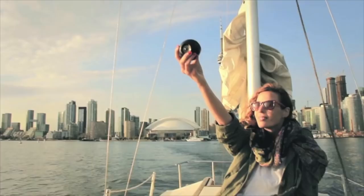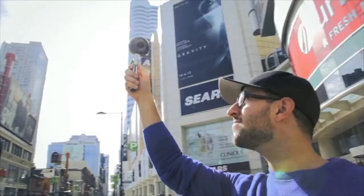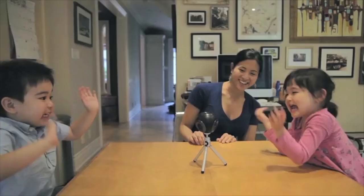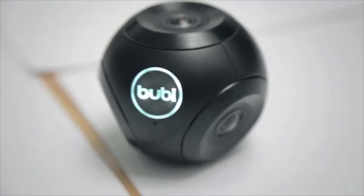Every once in a while, a revolutionary product comes along that changes everything. I'd like you to meet the Bubble Cam. It all started five years ago when I was working for a company called Immersive Media. At that time, they were working with Google to create what is now known as Street View. A problem in the market that I saw was that spherical technology was only being used for mapping. We could probably use it for some other things like panoramic photos, filmmaking, and interactive videos. We decided upon ourselves to make something special.